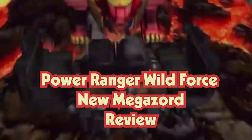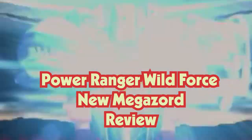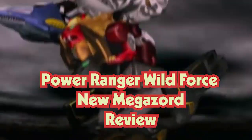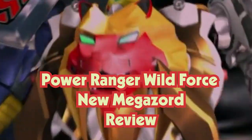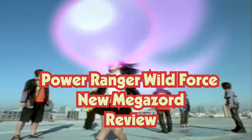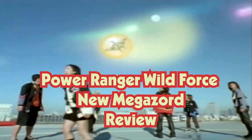Hey, what's up guys, this is Ton Ton here. I'll do things a little different today since I picked up some toys at the mall while I was going shopping for food. I think this is kind of a Power Ranger Wild Force thing, so that's why I added this thumbnail.